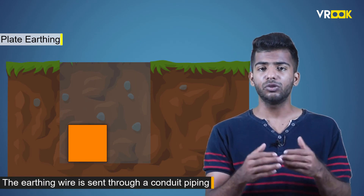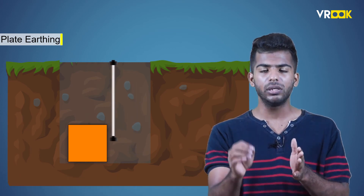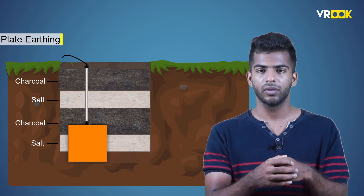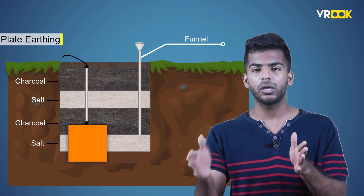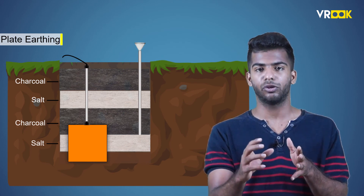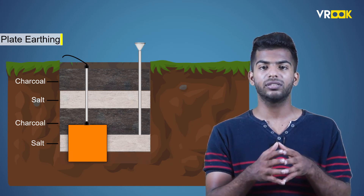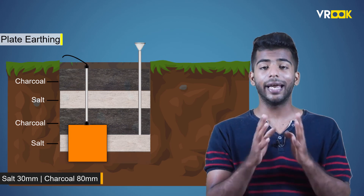The earthing wire is sent through a conduit piping and it is bolted to the copper plate using bolts and washers. The plate is surrounded by alternate layers of salt and charcoal to reduce the resistance. Even in this method, the pipe and funnel arrangement is done to pour water which makes the soil wet. The wet soil increases the capacity of the earth electrode to handle larger leakage currents. In both methods of earthing, the surrounding layer of common salt is about 30 millimeters thick and the charcoal layer is about 80 millimeters thick.